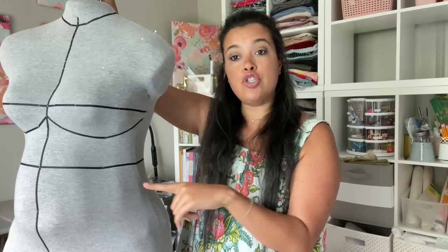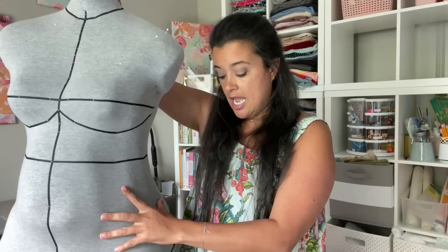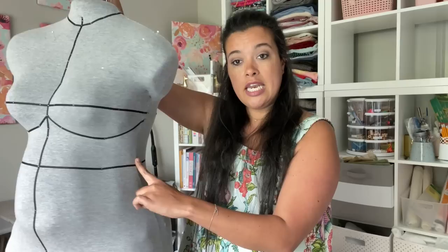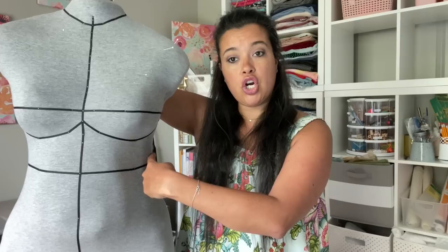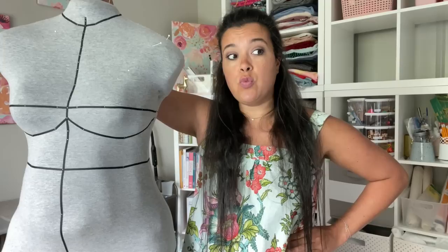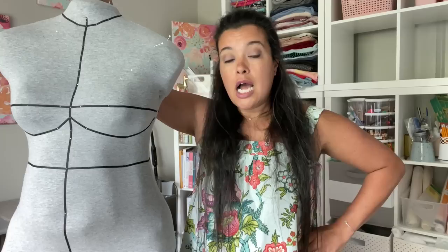The next measurement you're going to need is your waist measurement. A lot of people want to take their waist measurement at their belly button, but no — that is not correct. Your waist is the smallest part of your body. A tricky way to find it is to stand up perfectly straight, bend over, and where your body is folding in on itself is your waist. It's going to be very close to your ribs, maybe even above a couple of your ribs — much higher than you probably imagine.